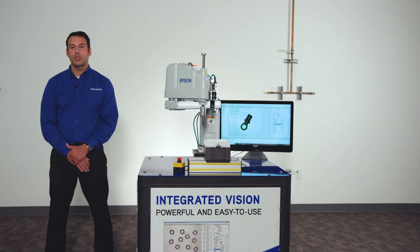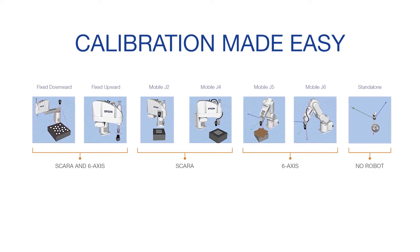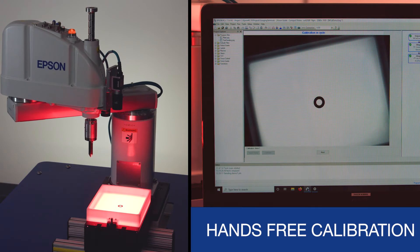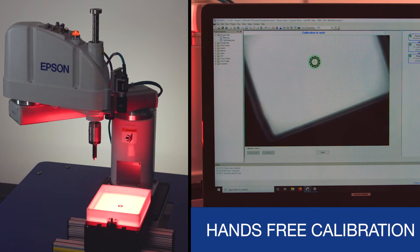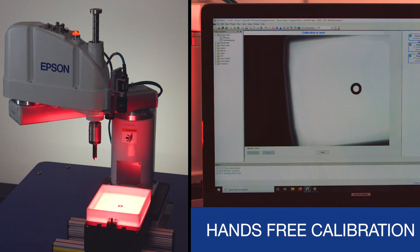For optimum precision, Vision Guide supports true geometry based calibration. A wide variety of calibrations are available, including fixed and mobile mounted cameras for both 6-axis and SCARA robots. Experience the ultimate ease of use with hands-free calibration — there is no need to manually move the robot. Simply select the point of interest on the software screen for quick and easy calibration.